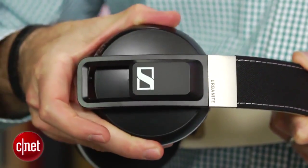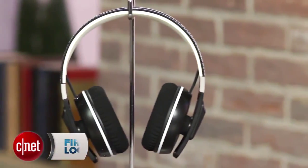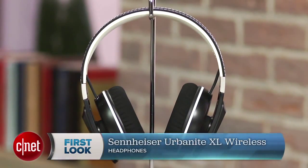While the Urbanite XL Wireless isn't cheap at $300, it's cheaper than other premium Bluetooth headphones, and overall I think it's a pretty decent value when you factor in its good build quality, comfort level, and very strong performance. Its design may not appeal to everyone, but it's an excellent Bluetooth headphone. I'm David Carnoy, thanks for watching.